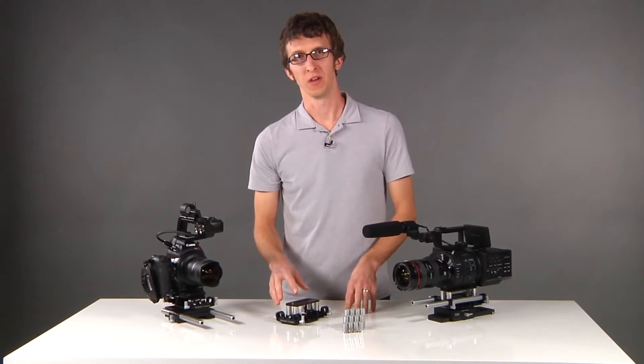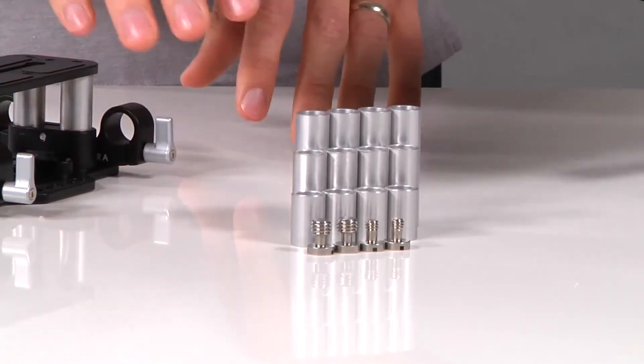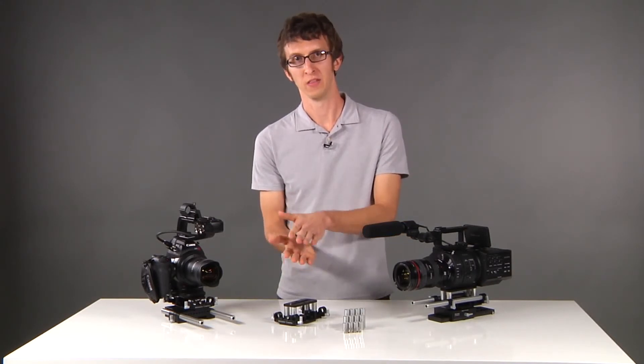In this configuration we're using our medium size rod, but if you have a C100 you would want to use the short rod, or if you have something like a DSLR you'd want to use the long rod. Even though we have three lengths of rods, there's adjustability in the base plate to accommodate varying lens heights.